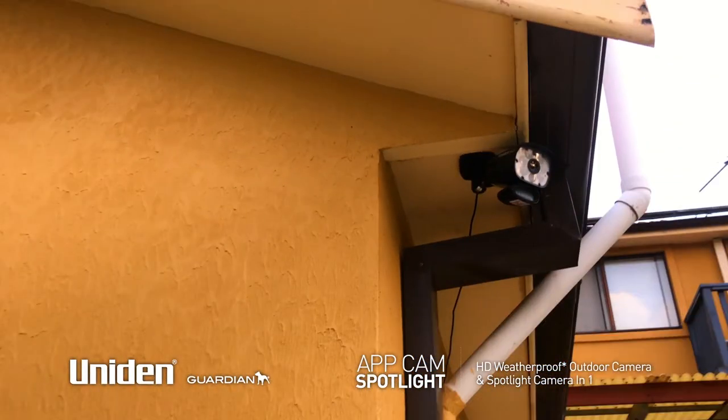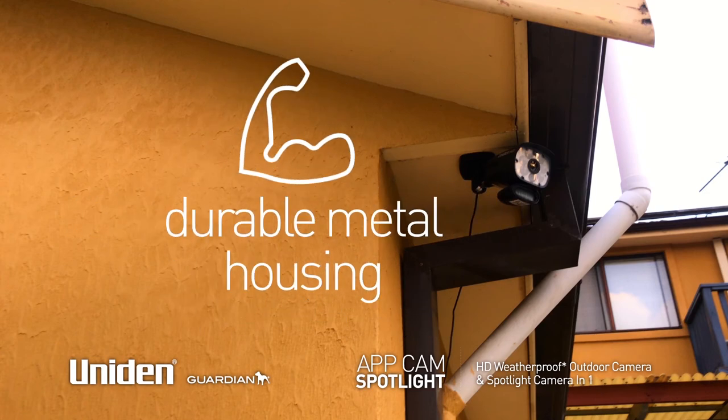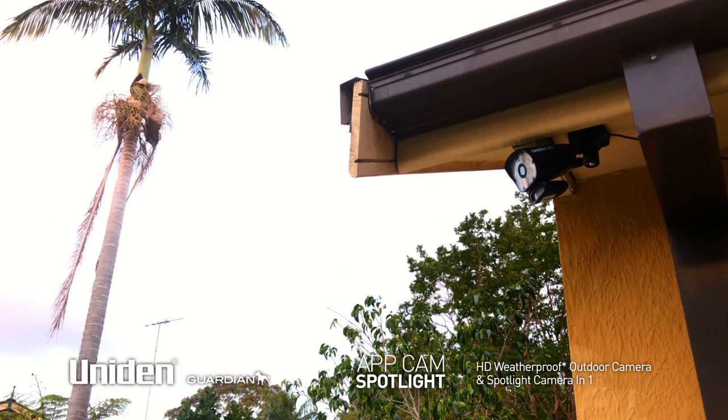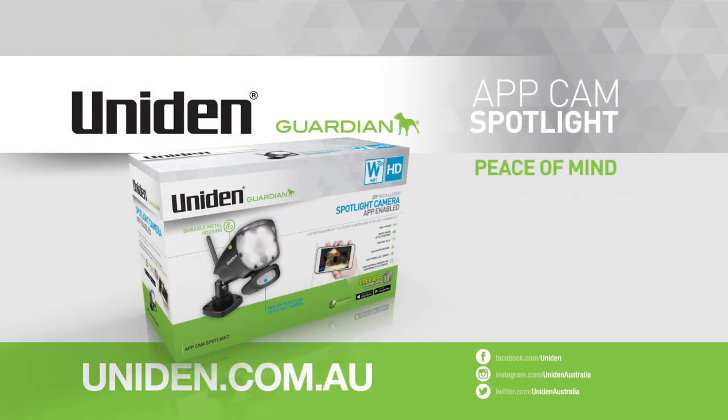The Uniden AppCam Spotlight is weatherproof and tough with a durable metal housing. It can be used anywhere and adjusted to cover any area. Give yourself peace of mind with one of the most flexible and convenient surveillance cameras on the market.